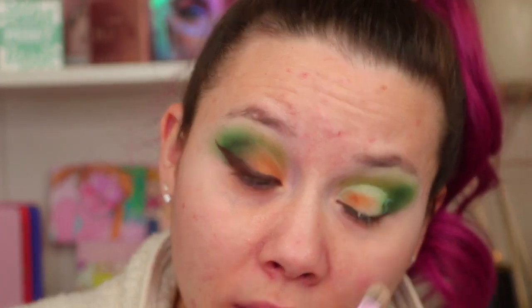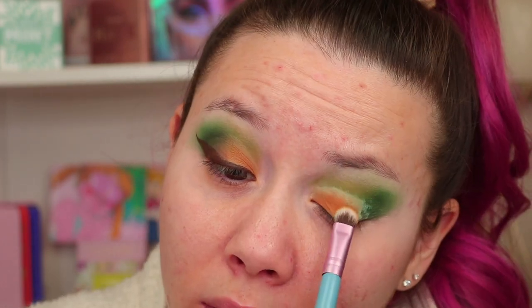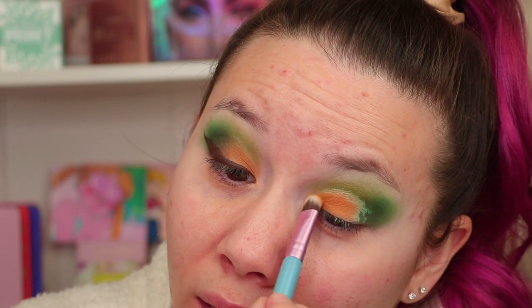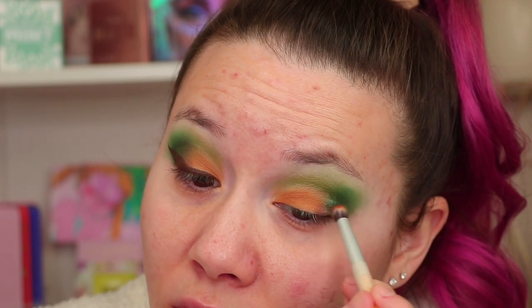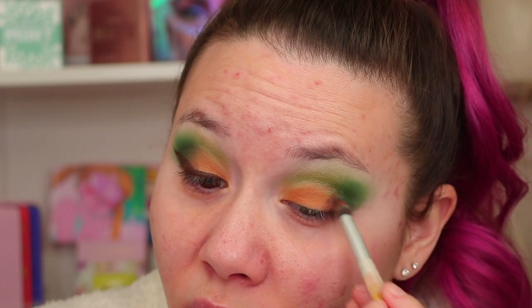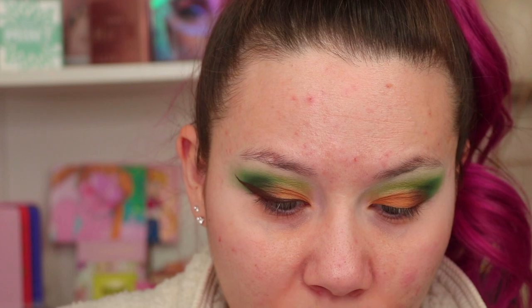I'm going to use my P. Louise base and a flat concealer brush to cut the crease — I went ahead and did this off camera. Now going in with a Sigma E55 and the color cream dark khaki over the base. I'm having to go in and pick up a lot of product, so instead of a light shimmery shade I'm going in with the shade Fusion, which is a dark brown. There's no kickback or fallout so I'm having to pick up a lot of eyeshadow, but it's still really pigmented, then going back in with that darker green.